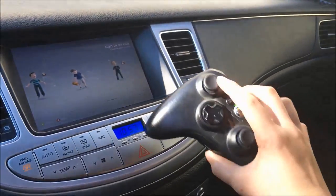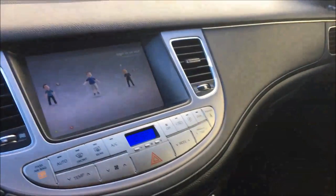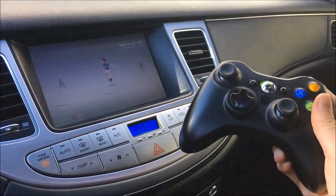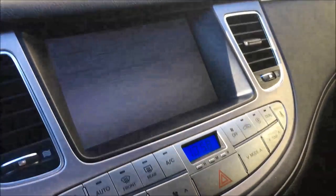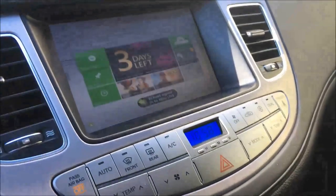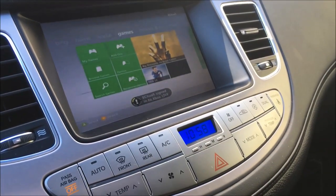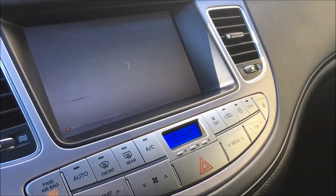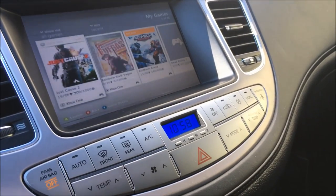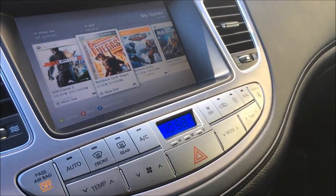Right now you can see we're controlling the Xbox. Just to show you, we have the inverter running, the Xbox is on, and now I can go to my games and start up whatever I want.